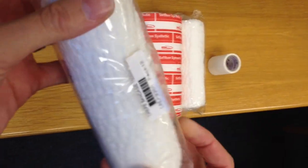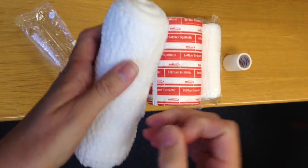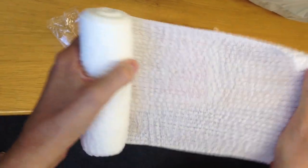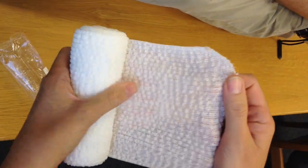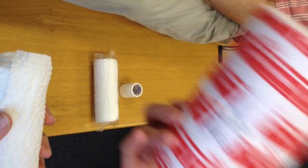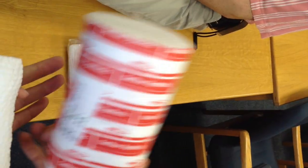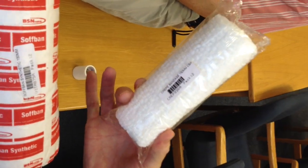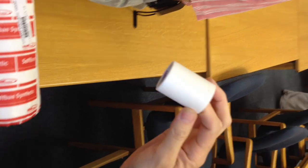This is an ordinary crepe bandage, 150 centimeters. It is a retention bandage that's often and freely available in dressing rooms anywhere in the world. A 150 millimeter roll of orthopedic wool — it can be either synthetic or pure cotton depending on price and availability. A second roll of 150 millimeter retention bandage, and some tape to secure the whole bandage system and keep it in place at the top.